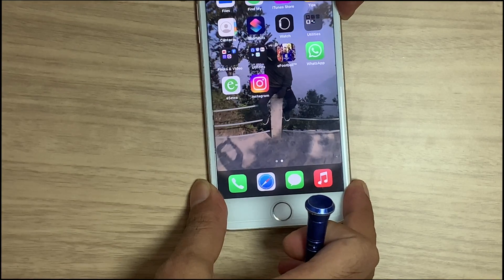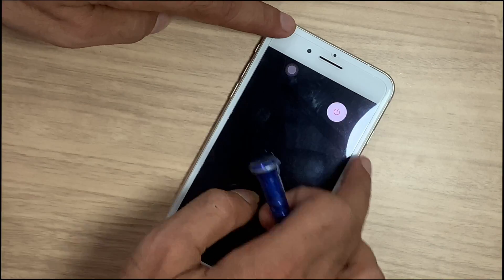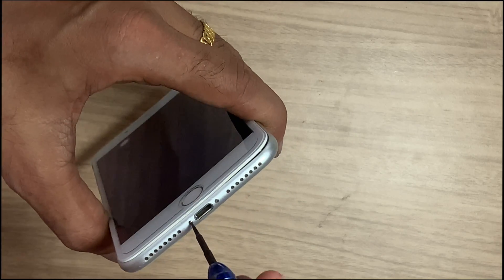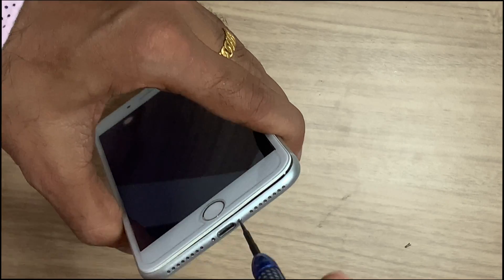Before doing any hardware work, power off your iPhone. Disassemble the iPhone carefully. Remove all screws and remember their positions.